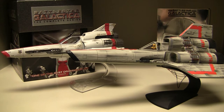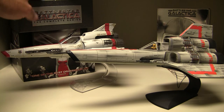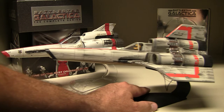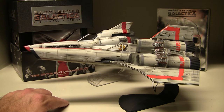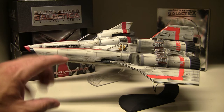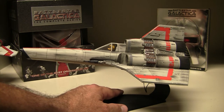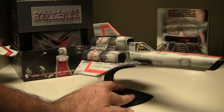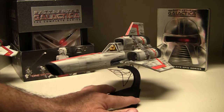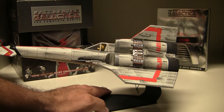The remake also spawned some spin-off movies — one is called The Plan, another is Razor, and Blood and Chrome, which is my favorite, is a prequel to the series. Now let's get into the Mobius model kits. I'm a collector of Star Wars vehicles and action figures, but I also love this series. I love the design of the Mark 1 Colonial Viper — it almost looks like an X-Wing, and that's because the concept designer was Rolf McQuarrie, the same person who designed the X-Wing.